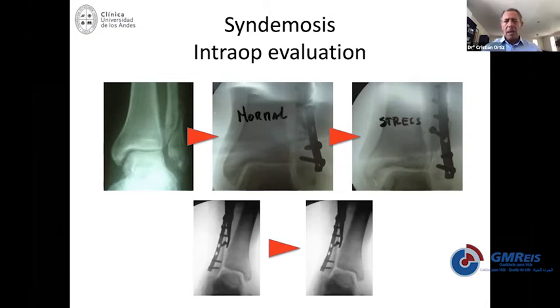Sometimes you have the diagnosis before surgery, but in some cases once you're in surgery, you need to do all the maneuvers needed to be absolutely sure whether you'll need fixation or not. Because fixation is not for free — not only from an expenses point of view, but also from a complication point of view.